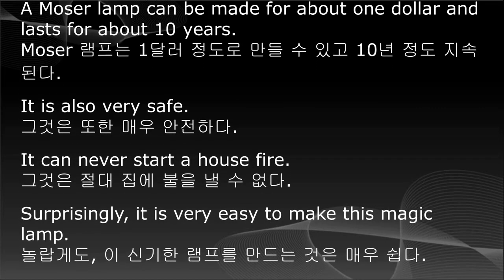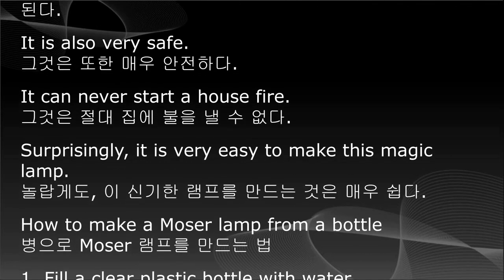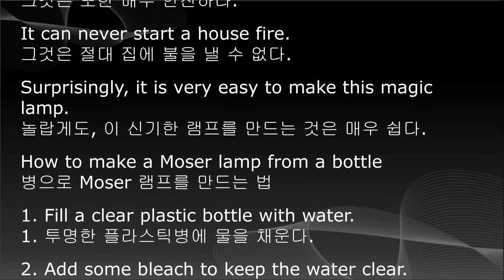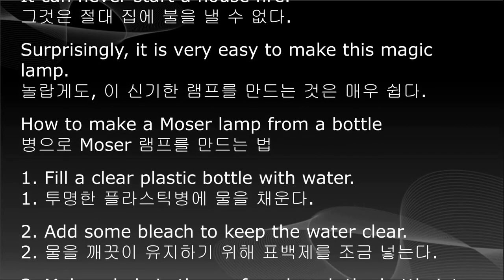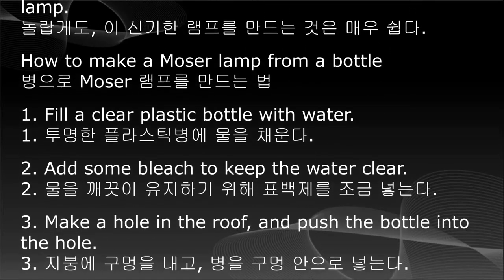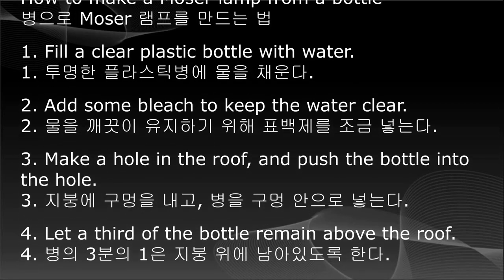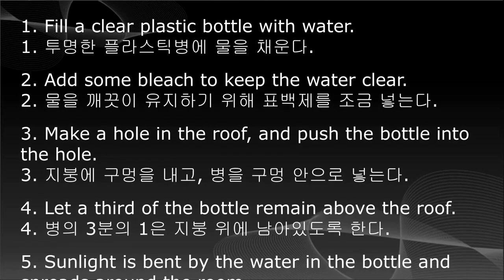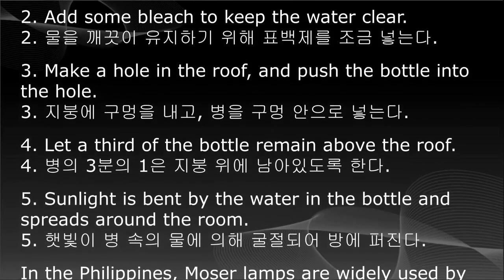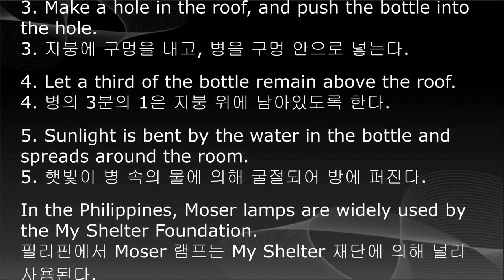Surprisingly, it is very easy to make this magic lamp. How to make a Moser Lamp from a bottle: 1. Fill a clear plastic bottle with water. 2. Add some bleach to keep the water clear. 3. Make a hole in the roof and push the bottle into the hole. 4. Let a third of the bottle remain above the roof. 5. Sunlight is bent by the water in the bottle and spreads around the room.